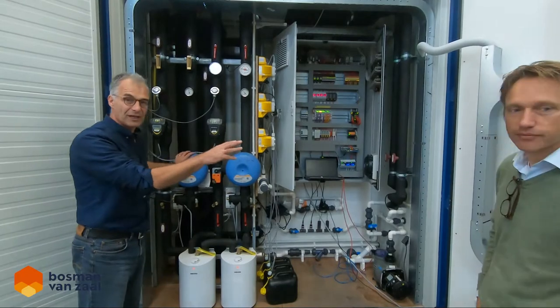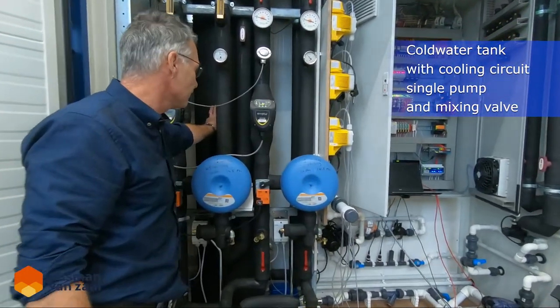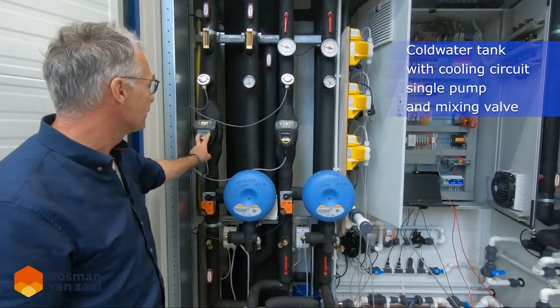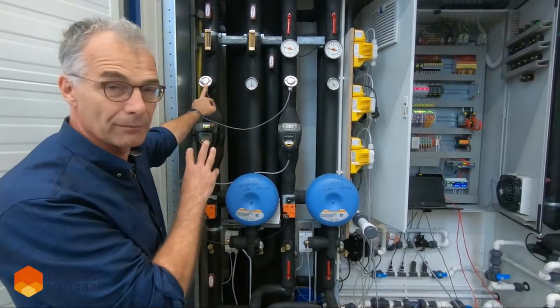The chiller is outside. We have a cold water tank here, and then a cooling circuit with a mixing valve, a pump, and measuring equipment — so we produce cold water for the cooling blocks.